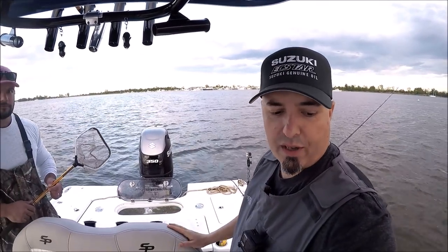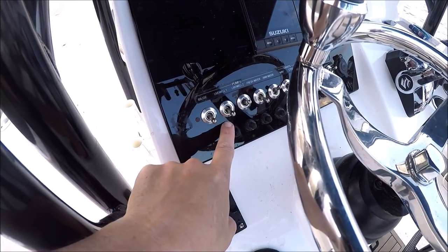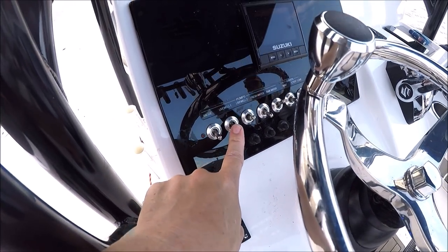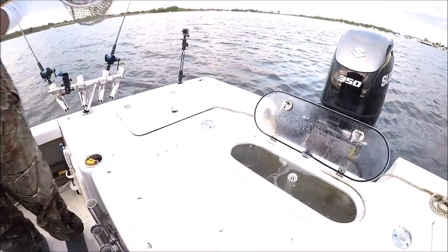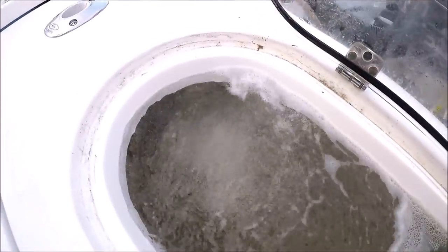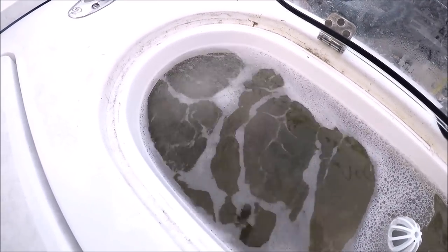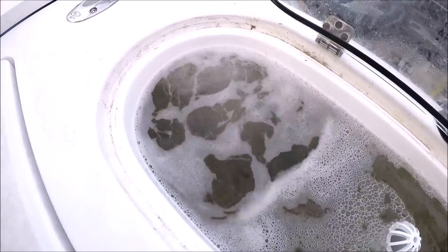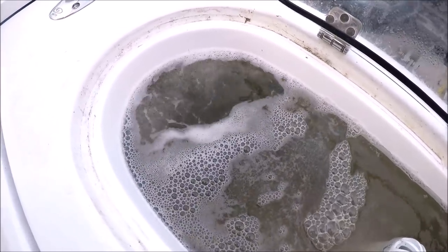I'm going to show you how our live well works here in our 248 Down. Switch one — I have it in the down position right now. From the factory it comes with a timer; down position is recirculating. I took the timer out so it runs all the time. You can see those bubbles — that's because I added a venturi valve. Recirculating works really well when you want to lock up your well, chill your water with ice, or add salt and don't want fresh water to mess up your mixture. The venturi valve adds oxygen — that's what you're seeing with all those nice bubbles.